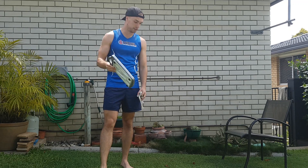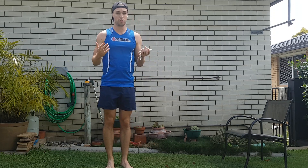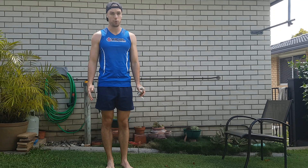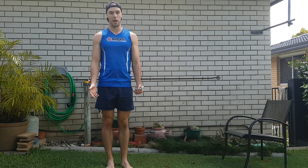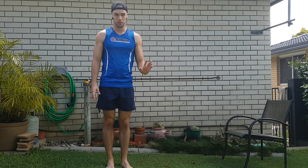So number one, easiest one, all you need is a scale. We want to make sure that you don't have any shoes on. Generally you'll probably take your clothes off as well. Basically we want as close to your natural body weight as possible. First measurement, weigh yourself.